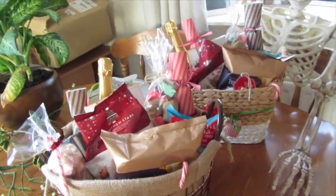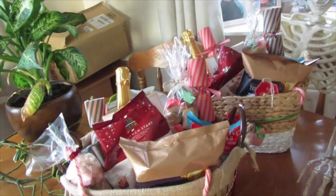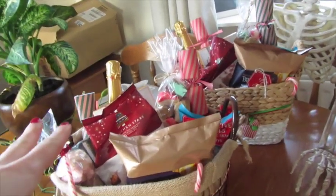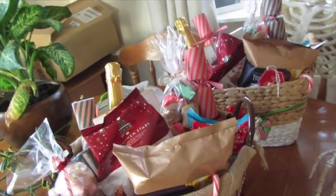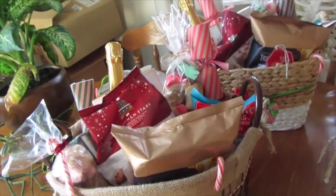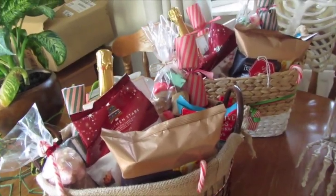I've done two hampers, so I'm going to show you what I've put in them. They've basically got the same things and they're both for couples — obviously they can share with the children as well — but my main thought was for a couple to sit down at Christmas time together and go through some nice nibbles.